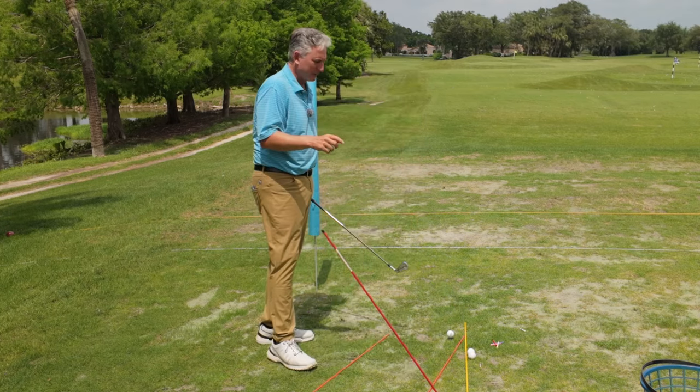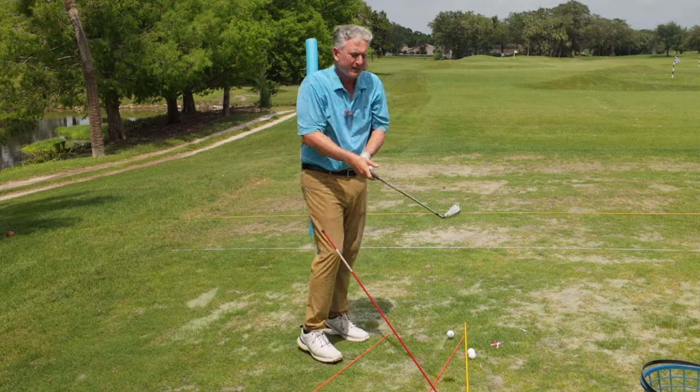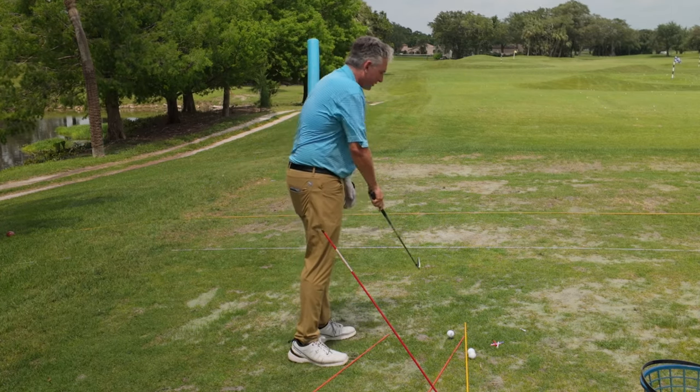And that is how you hit a draw. It's not swinging and trying to twist your hands over — we don't want that. That actually makes the path go to the left.